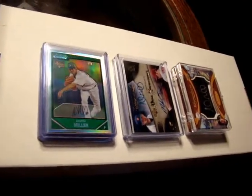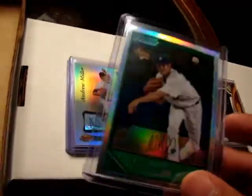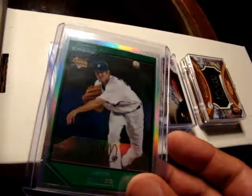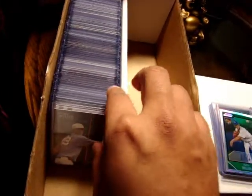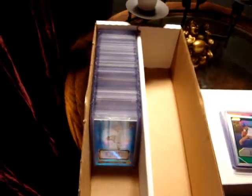Originally I stored them in pages, but because I'm so particular — for example, there are maybe four or five different versions of this 2007 Bowman Chrome and I only have two or three of them — I'd have to leave so many blank spaces open. With so many products out there it was bugging me, so I decided to go with a box and top loaders. It works really well because if I'm in the mood to look at a card or read the back, I can just pick it out without scrolling through pages.